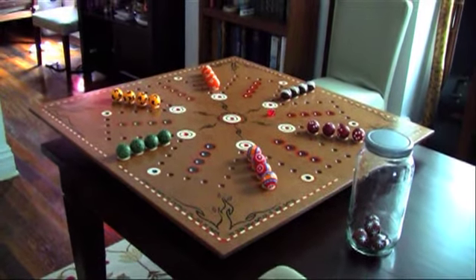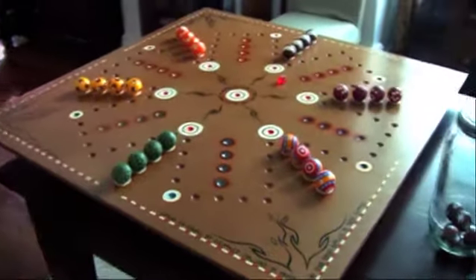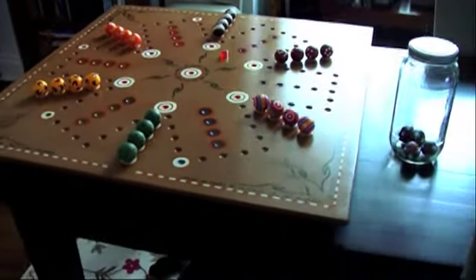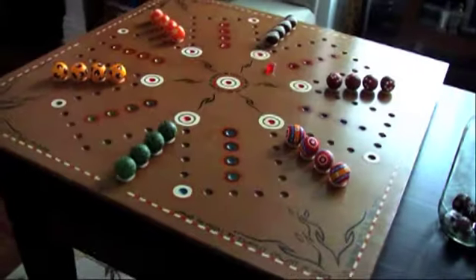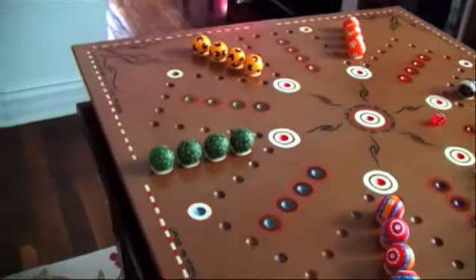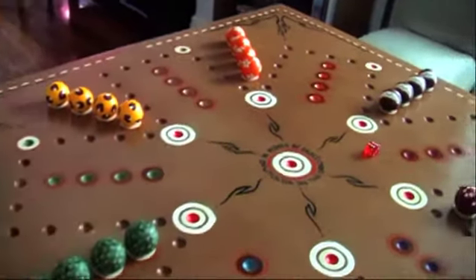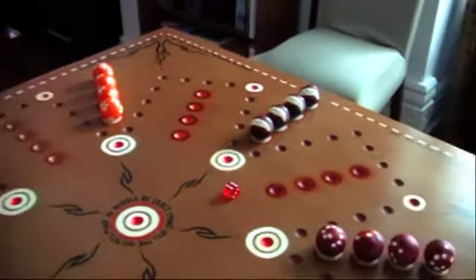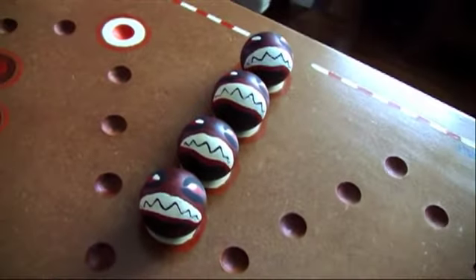Hi everyone, this is Dan, and this is a little piece of show-and-tell of the aggravation board that Carrie and I just finished in a couple of days for some very dear friends of ours who are getting ready to move away to go somewhere else in the next leg of their lives. We've been fortunate enough to be neighbors with these kids for the last year. Here's a detail of some of the balls on the aggravation set — the tiki heads.